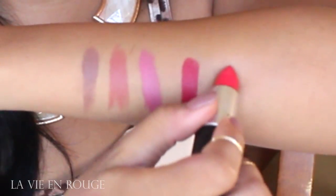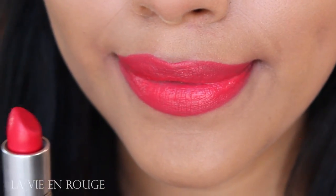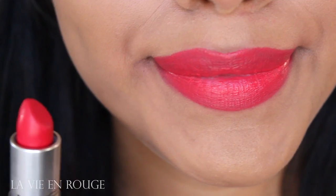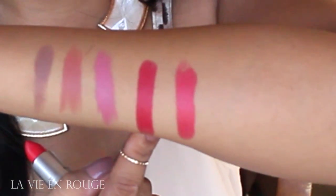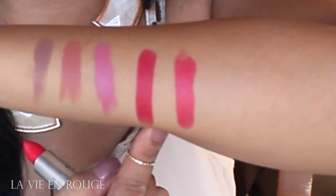Next one is Lave in Rouge — not sure if I'm saying that correctly. If you are looking for more of a red, don't get this one, but get Damn Glamorous, just in case you're wondering or you want a new red lipstick to add to your collection.